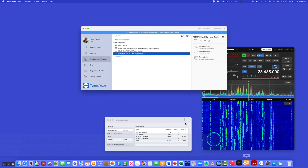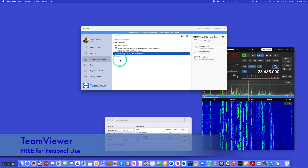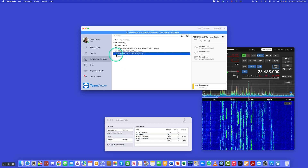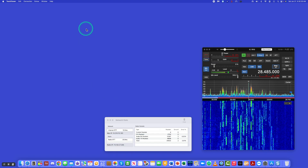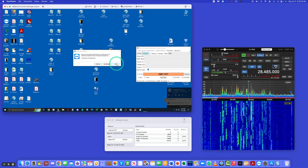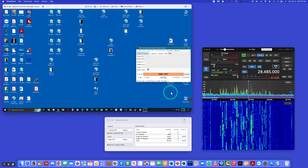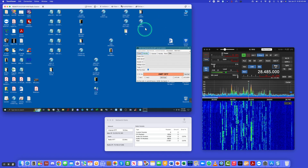Next we go to TeamViewer. This is how TeamViewer is set up for me. I have a couple of other PCs. I'm going to double-click on this one — this is the bunker outside of Newark, Delaware. Once that comes up, we'll confirm we liked the last session, and close that window because we need that real estate.